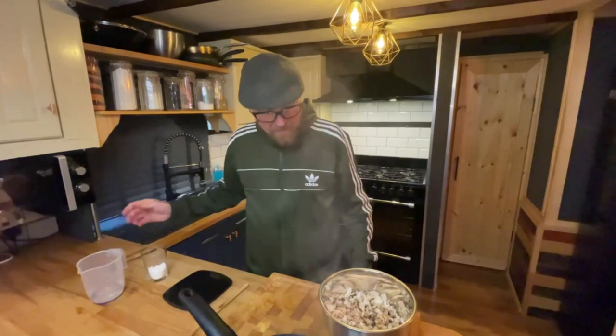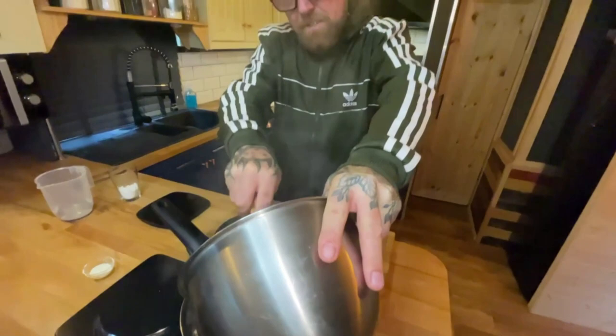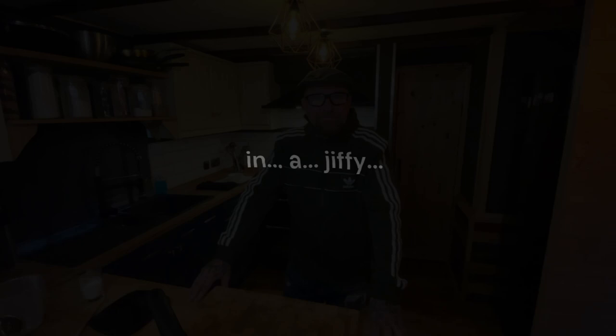So we'll get our mushrooms in the pan. You can fry them off if you prefer — the texture will be slightly different, but you're going to have a higher fat content. As for the flavour, it's not going to affect it. As you can see, this is packed out with mushrooms. We're going to bring that to the boil, and I'll be back in a jiffy. Right, we're back — I brought this to the boil and reduced it back down to a simmer. It's now been simmering for around 10 minutes; you want to do 10 to 15 minutes.